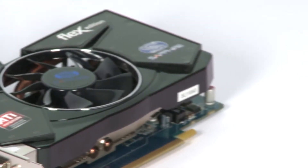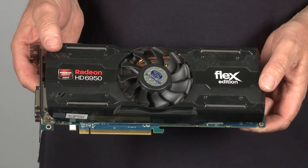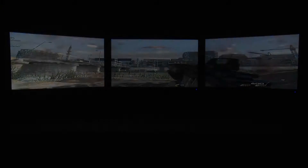Since then we've introduced three new models in the 6000 series, all of which have this Flex capability. The 6950 Flex Edition is the highest performing card, which brings true gaming level performance to three monitors straight out of the box.